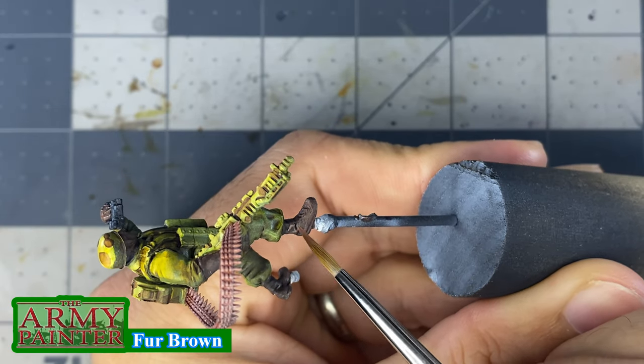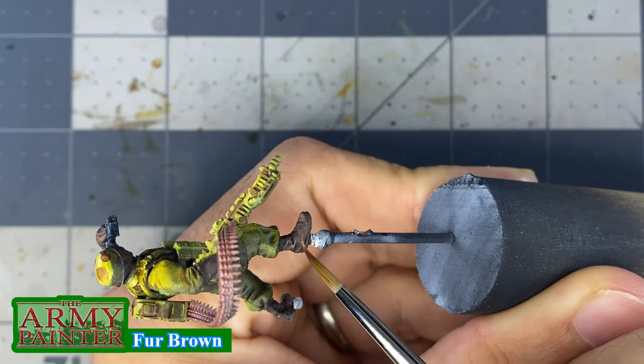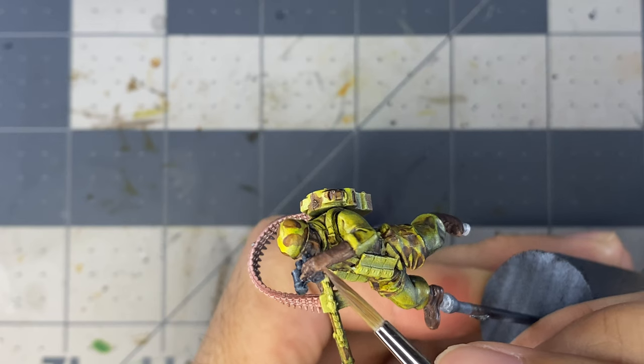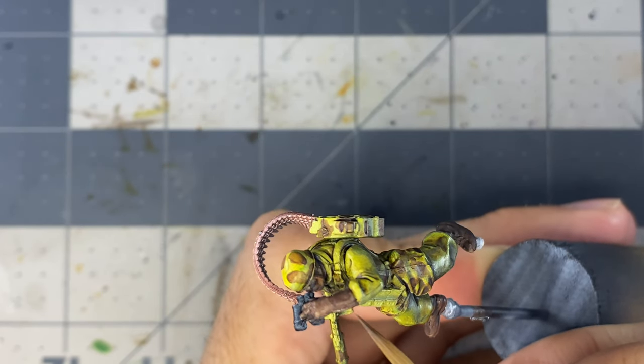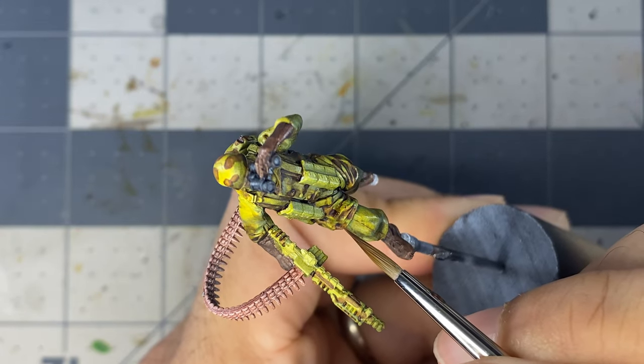For the boots and gloves, I follow a similar approach. The first brown used is painted next to the darkest shadows and adds a little more saturation. I also use these colors to start highlighting the camo patterns on the clothing.